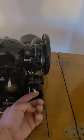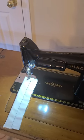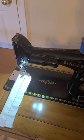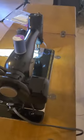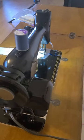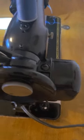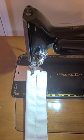The machine runs like a dream. Let me show you how it works. First of all, to start with the light, you have a switch right here — turn it on and you get a nice bright LED bulb. This machine also has a potted motor, which means there are no belts, and it transfers the power of the motor better to the needle.